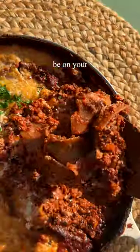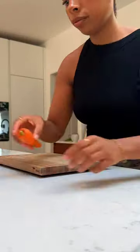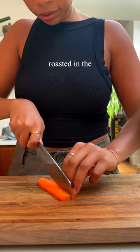This one-pot dish should absolutely be on your weeknight rotation. A walnut and sunflower seed ragu, broken pasta sheets, and a cheesy, creamy topping — all in one pan, roasted in the oven.